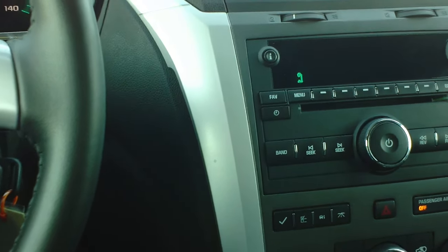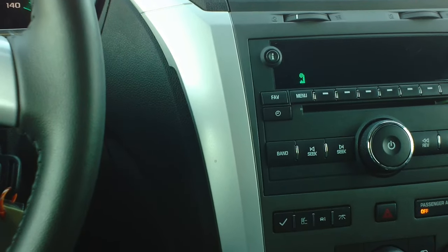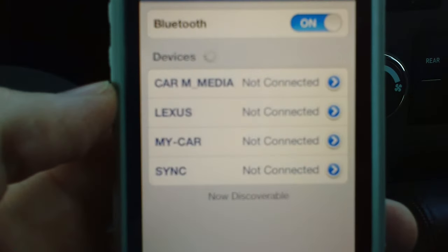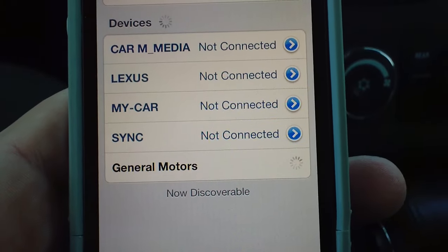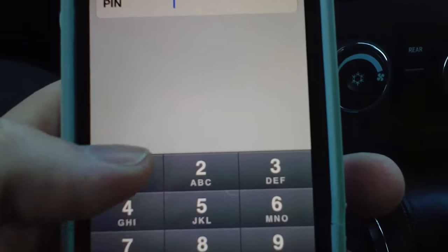Pair. Please start a search on your Bluetooth phone. Once the search is complete, select General Motors on your phone and then enter the code: 1-8-1-0. Again, the code is 1-8-1-0.